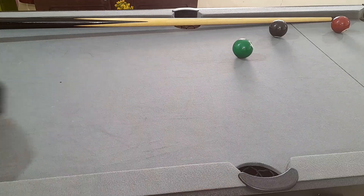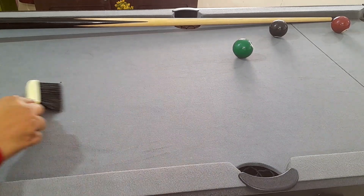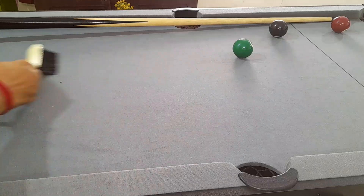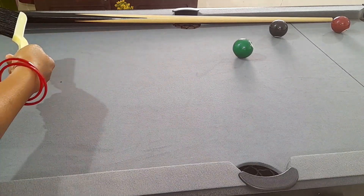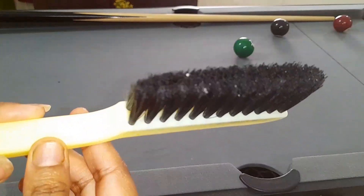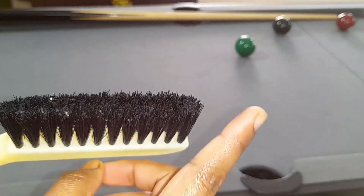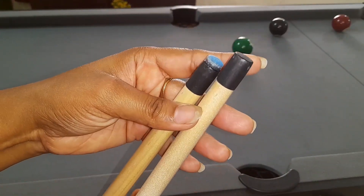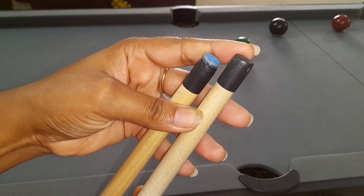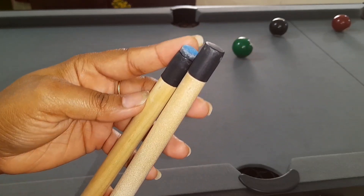This brush is also provided with your pool table. You can use it to clean the pool table. The cushion of the table is also decent, and with the brush you can clean it properly.